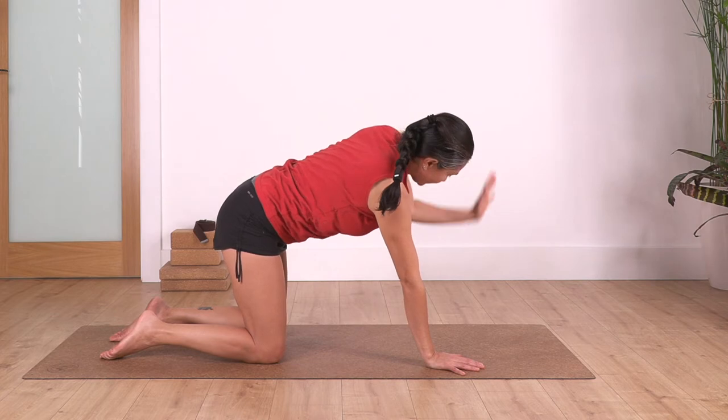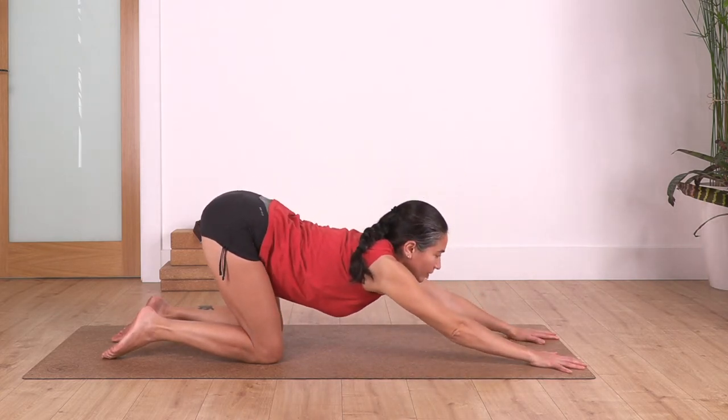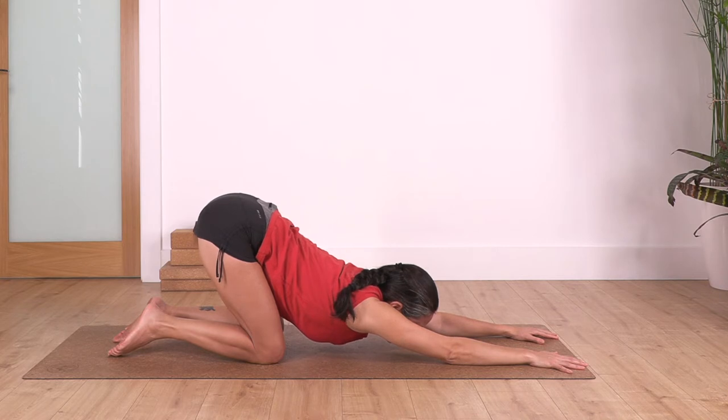We release, bring our hands forward, let the chest go down, stretch your back at the maximum. We hold for four — here is a little bit of arching your back so stretch your tummy. Let's go for three. Keep using your hands against the ground to support your weight. One more.